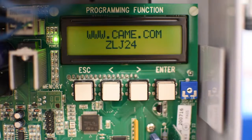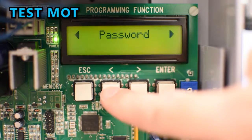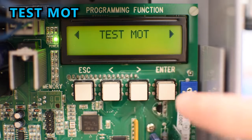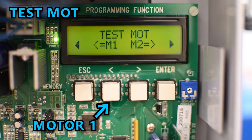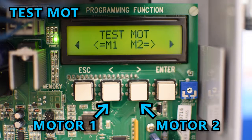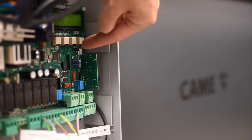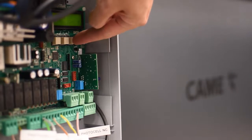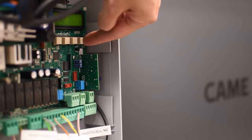It's a good idea to manually test the operator by going to Test Mode in the main menu. If you hold the left arrow, motor number one should open as long as you hold the button. If you hold the right arrow, motor number two should open. If any of the motors are moving in the closing direction, follow the steps and instructions for your motor type to reverse the opening direction.